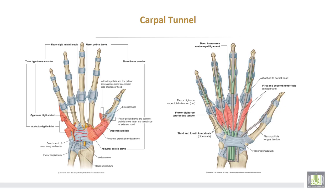This is the flexor retinaculum converting the carpal arch into the carpal tunnel. And these are the structures passing through the carpal tunnel: tendons of flexor digitorum superficialis, tendons of flexor digitorum profundus, flexor pollicis longus, and the median nerve, which also passes deep to the flexor retinaculum inside the carpal tunnel.